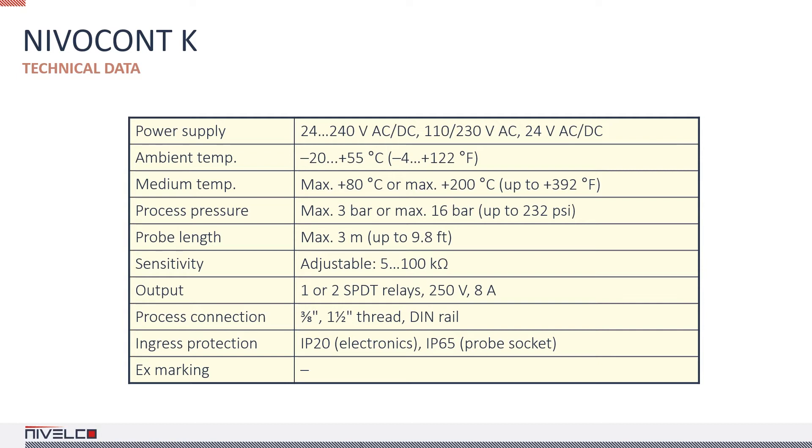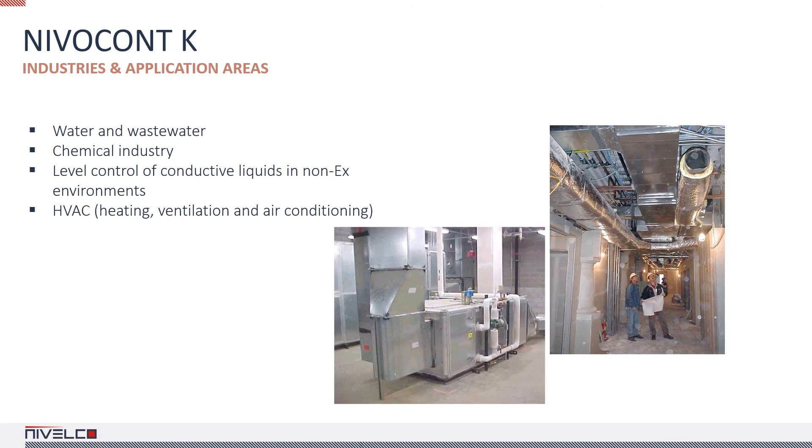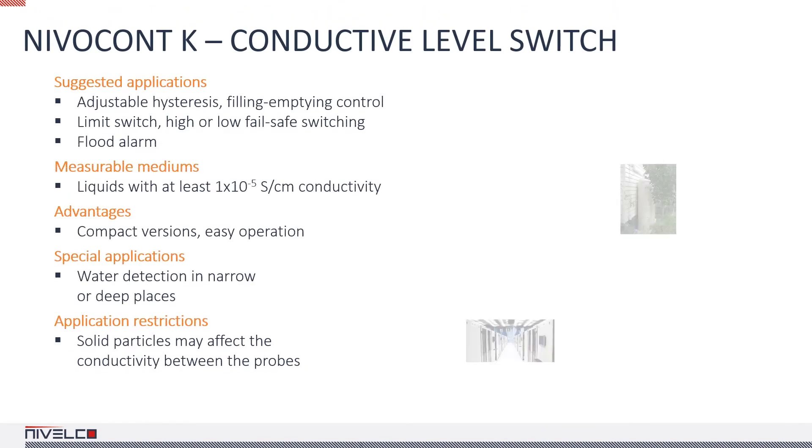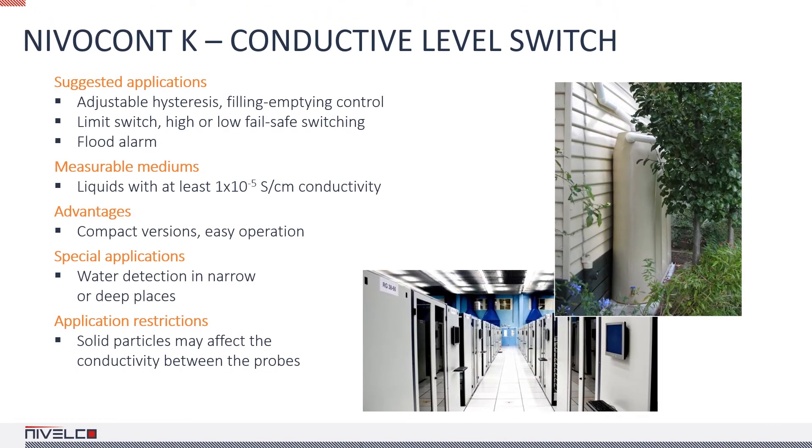The compact plastic housing can be used up to a temperature of 176 degrees Fahrenheit, while the aluminum housing probe sockets can be used up to 392 degrees Fahrenheit. The minimum medium conductivity required for the switch to operate is 10 microsiemens per centimeter. When used in wastewater processing, salt impurities may stick to the probe and may cause a malfunction. The product family contains no EX-compliant variants. One popular application area is server parks, as IT centers are often located in the basement of office buildings where flood protection is essential.